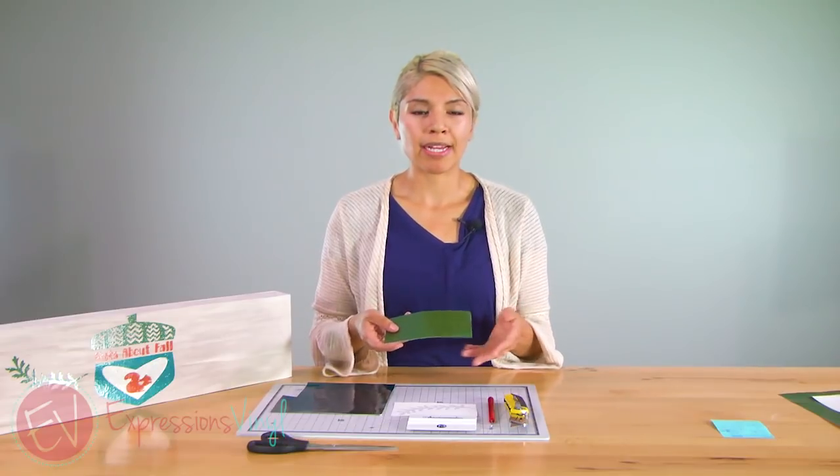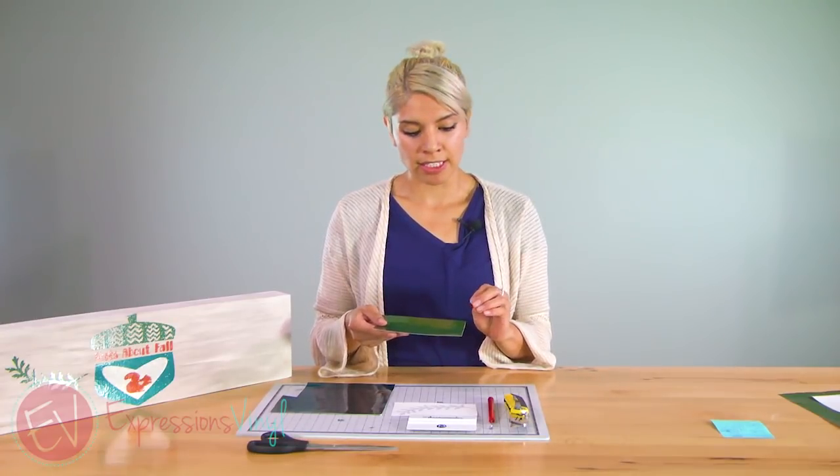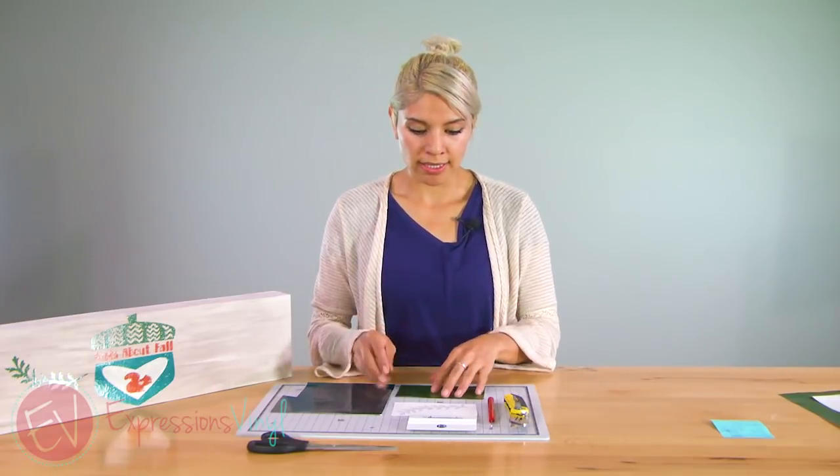So with this one I played around with it a little bit to figure out exactly what I should start with for my cut settings — that's something you're going to have to do as well. You might just have to figure it out, but I found that the speed was good at 4, the blade at 3, and the thickness at 12. And I'm going to show you how to weed this.